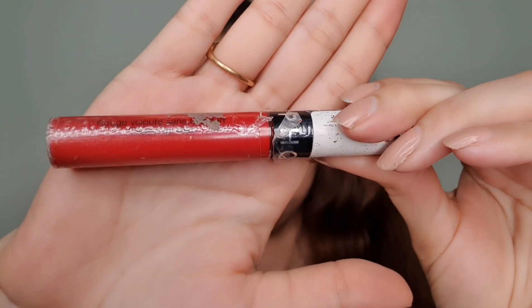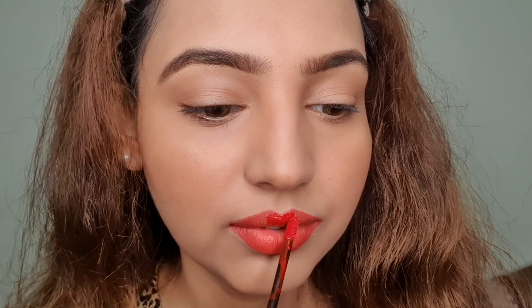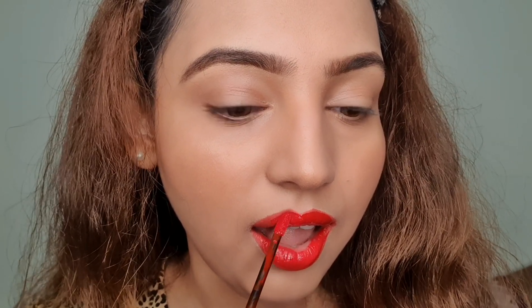For my red lipstick today, I'm using the shade Zero One Always Red from Chefora brand — this is a lip stain and one of my favorite red lipsticks. As you can see, it's really easy to apply on top of the lip liner from the previous step. These are universal steps, so it doesn't matter what lipstick or finish you use — only the finish would differ, but the steps remain the same.